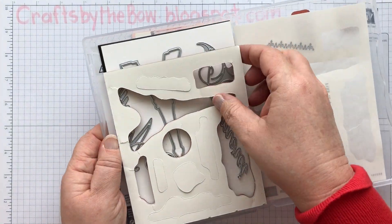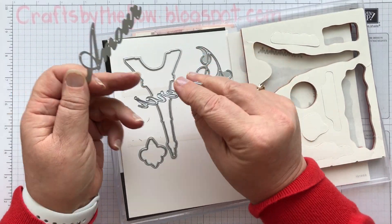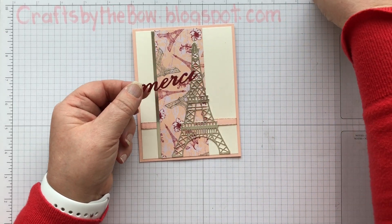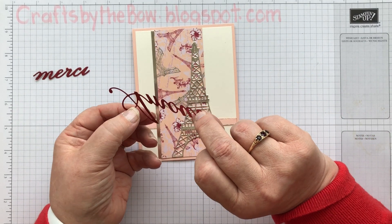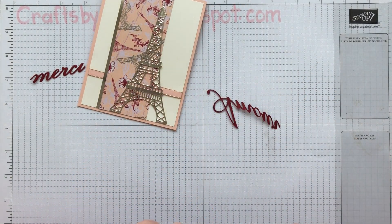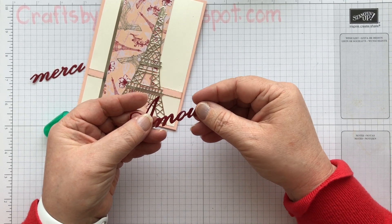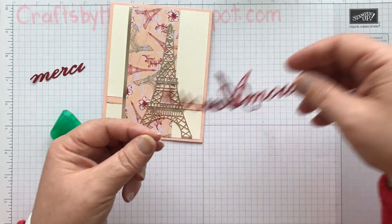Then I use the next die — this one. There is also a 'merci' one, so if you wanted to make it a thank you card rather than a card that said 'love' or anything, you can make it a thank you card. But I want to make it into an anniversary card. Now, there isn't a lot of space on here to put dimensionals or anything, and that's fine for my card because I want it to be flat. But if you wanted it to stand out a little bit more, what you could do is cut it out maybe three or four times and glue it together — that would give you just a little bit more dimension so that when you put it on there it would be raised just a tiny bit. But for mine, I'm going to just attach it with glue.